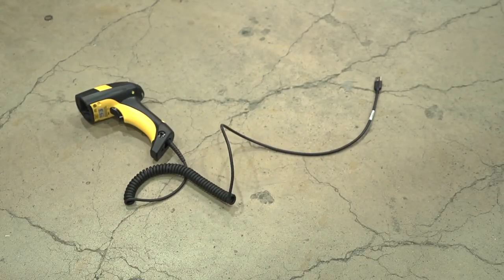The WLS 8600 comes with an advanced IP65 sealing rating against water and dust, and has easily passed multiple 6.5 foot drop tests to concrete, making it durable enough to thrive in the most demanding environments.